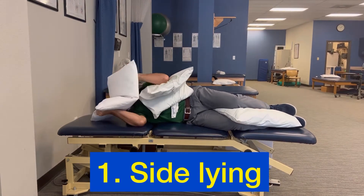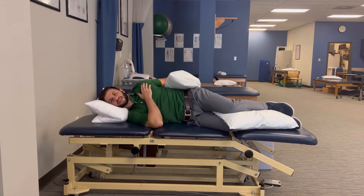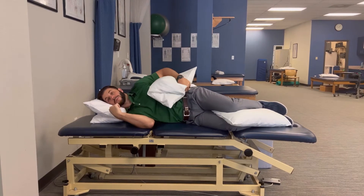For this pillow, it's kind of flat. I'm going to put it just like this so that my neck is supported, my thoracic spine is supported, and then my low back is supported.